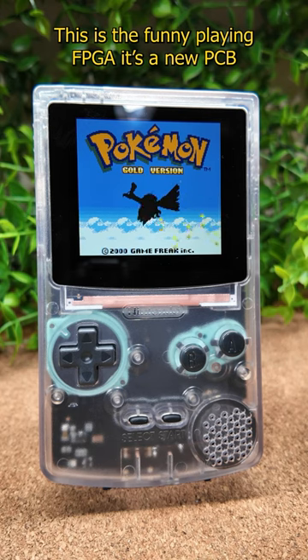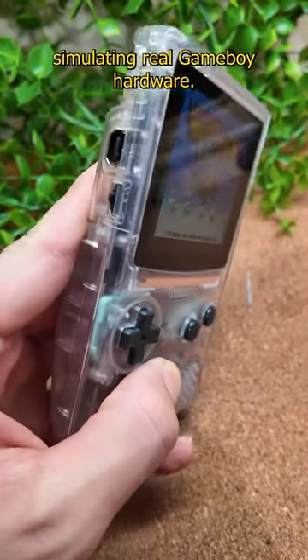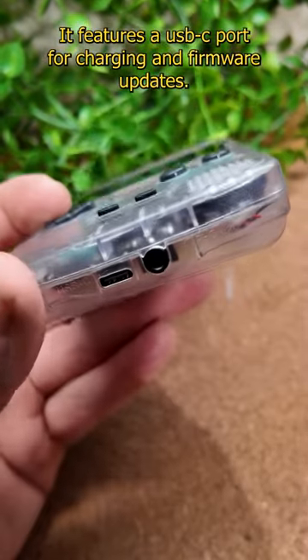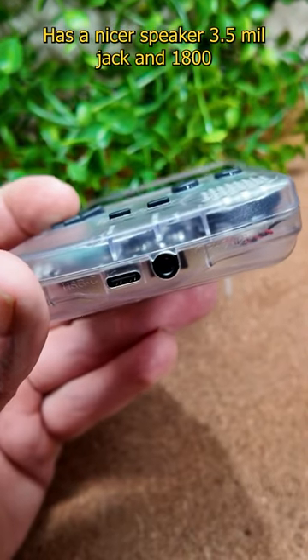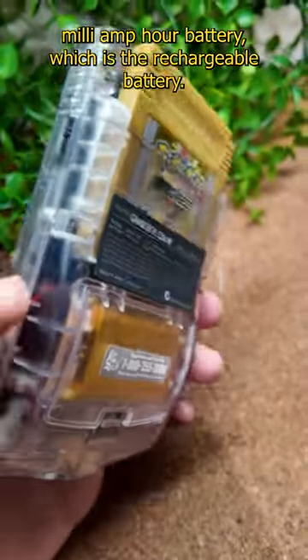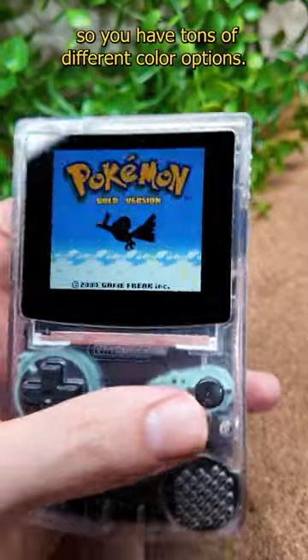This is the Funny Playing FPGA — a new PCB fit into a Game Boy Color case simulating real Game Boy hardware. It features a USB-C port for charging and firmware updates, has a nicer speaker, 3.5mm jack, an 1800mAh rechargeable battery, and you can put it together yourself, so you have tons of different color options.